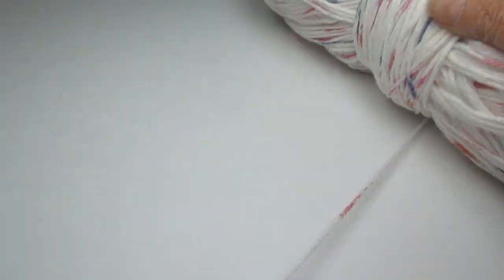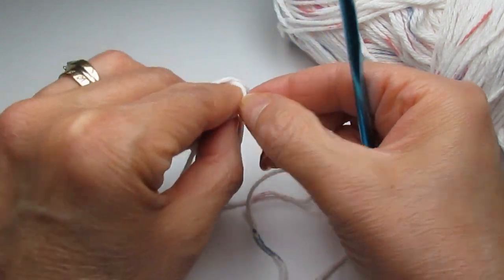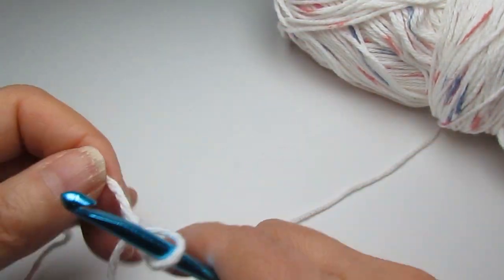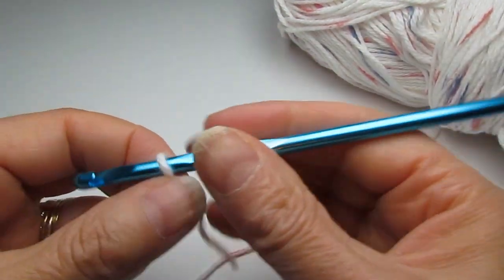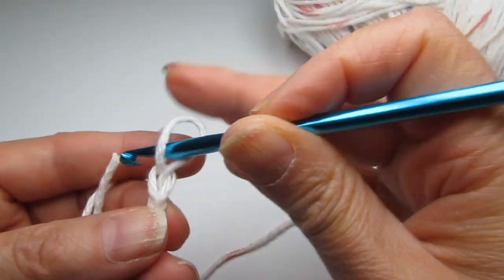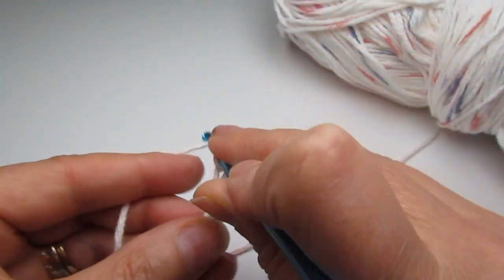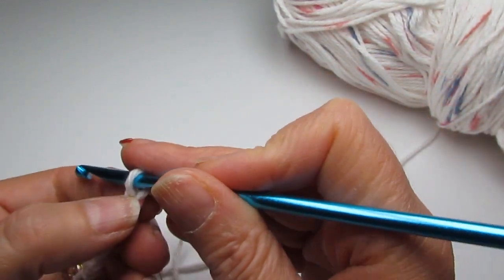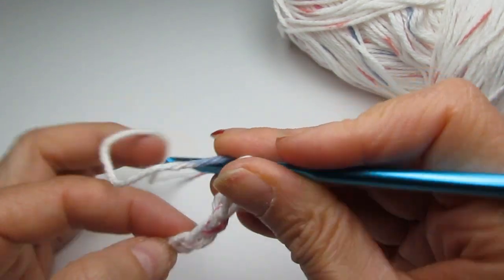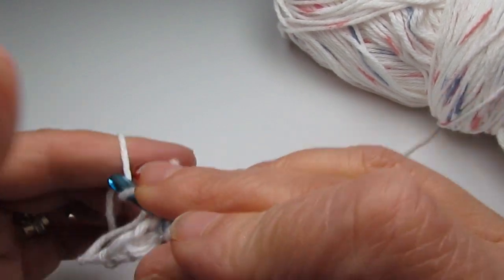We start this project with a slip knot like so. Then chain six to start: one, two, three, four, five, six. Then count down to the fourth chain from the hook — one, two, three, four — yarn over and create a double crochet in that chain space.